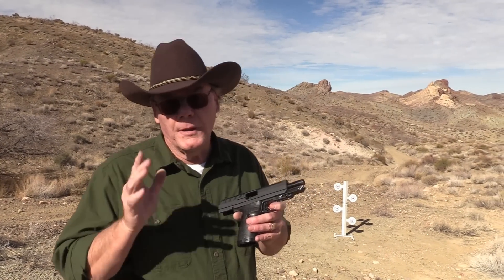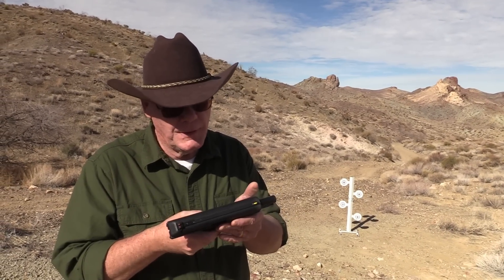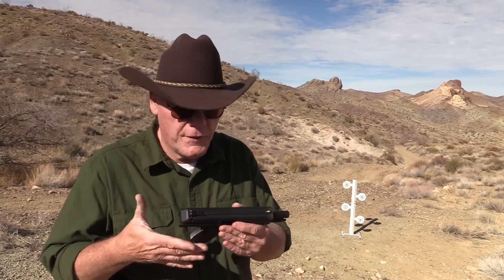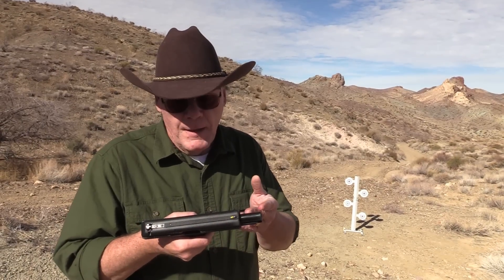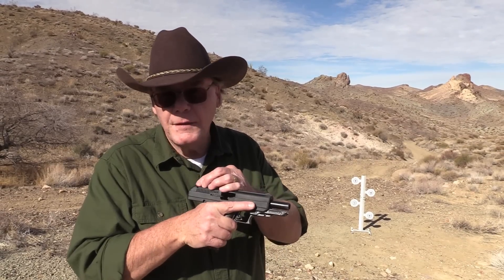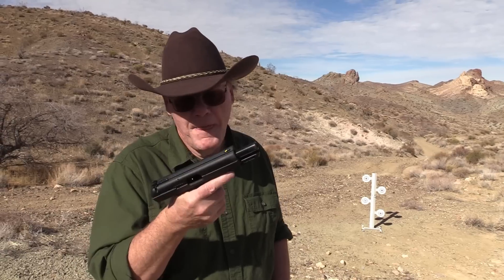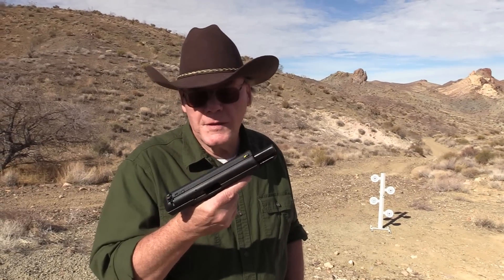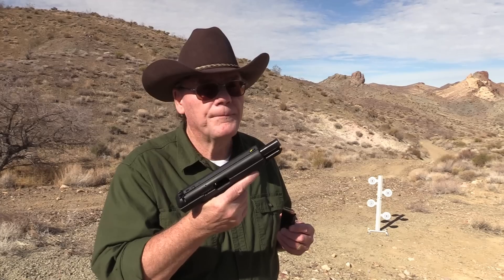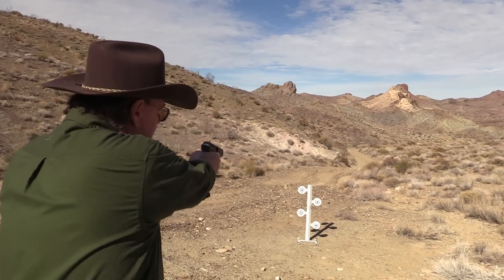Hey guys, we're going to hang it up. We put a lot of rounds through this today and not one single malfunction — just 100% reliable. I picked this up for 160 bucks. Can you believe that? A 45 for 160 bucks that's not only extremely reliable but also accurate. It was shooting a little to the left but the rear sight is adjustable — I just didn't have a screwdriver with me. If you want a range toy for 160 bucks, take a look at this. If you're on a low budget and need something for home protection, this just might be it. Yeah, it's big, it's ugly, it's heavy, but you know what — it works. Thanks for watching, we'll see you guys next time.